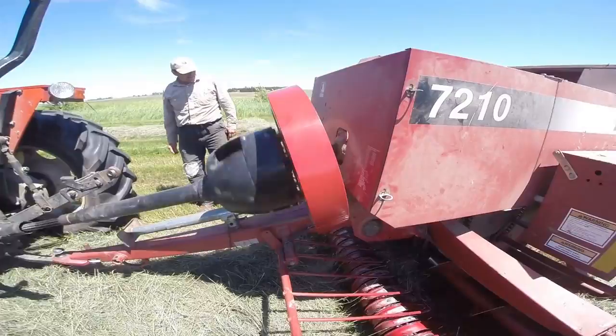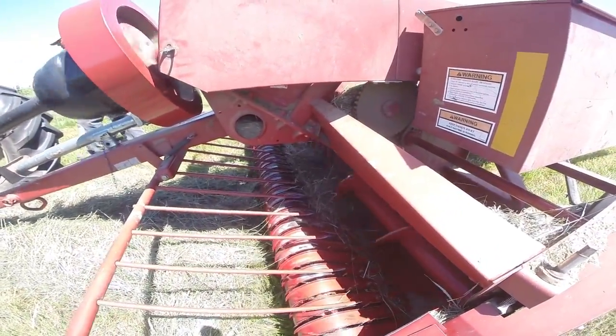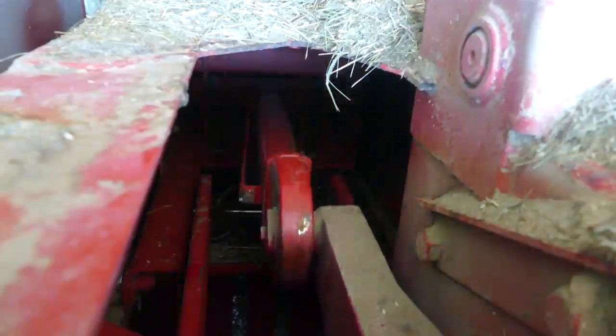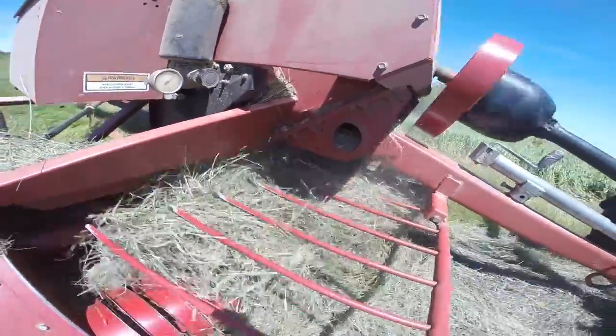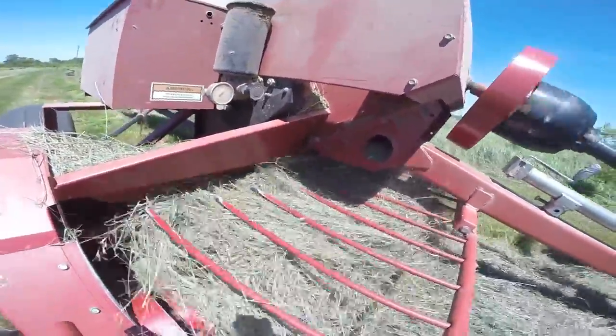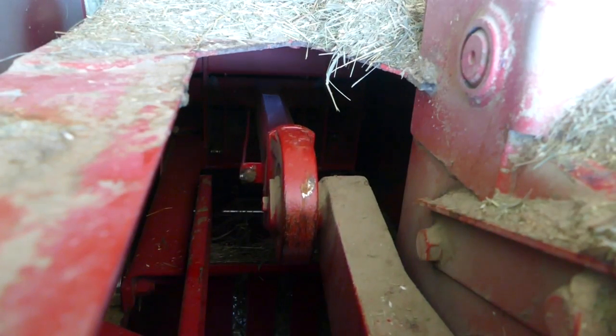Those teeth are in there and those teeth are down below grabbing hay as the chamber is opened. The chamber opens, grabs the hay and pulls it in, chamber closes, the forks extend down to grab more hay, chamber opens up again, fork grabs the hay and pulls it in, packs the hay — and so on and so on.